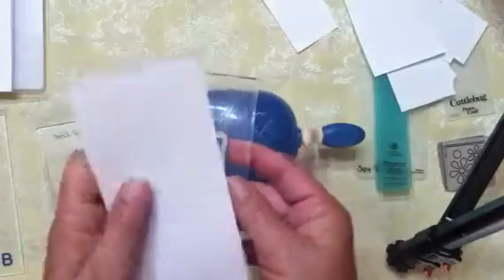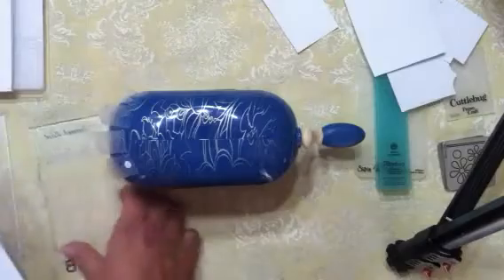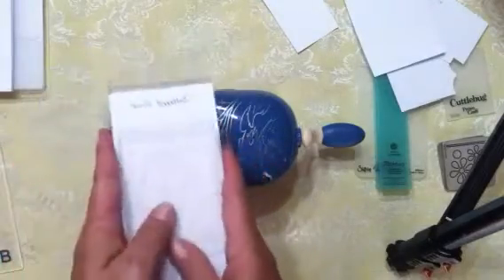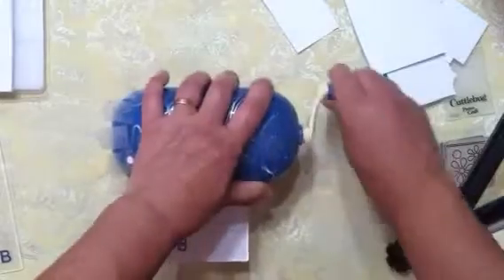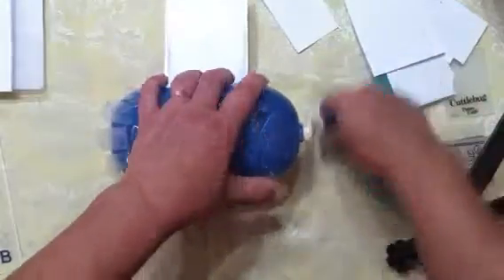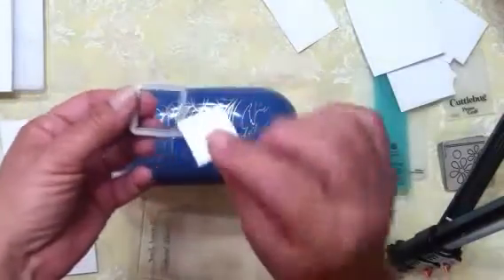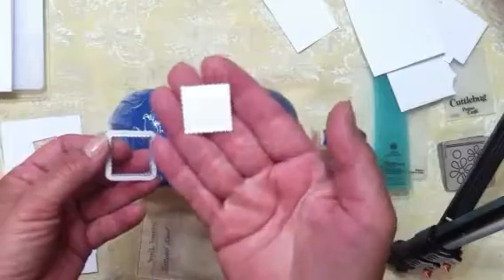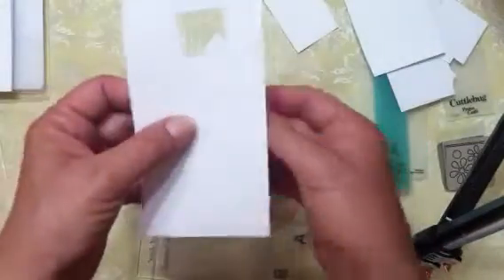For cutting: I've got a little square die — put it cutting side up, put the paper on top, then a cutting plate, and just put it right through there. And there we go, that cuts really nicely. It always seems to cut very well and I really like that.